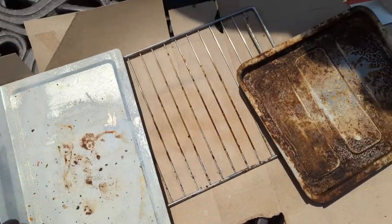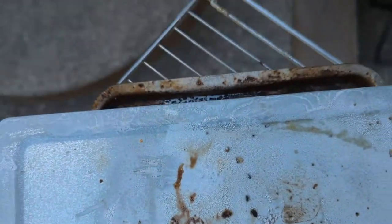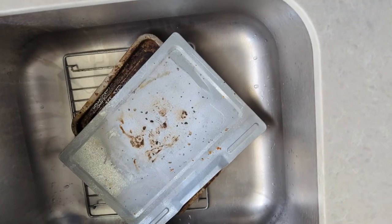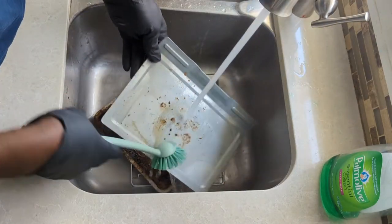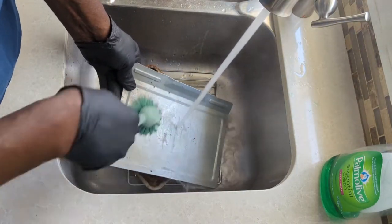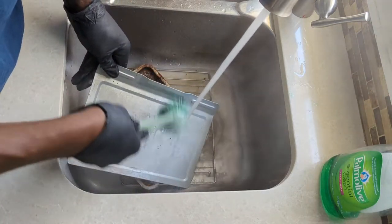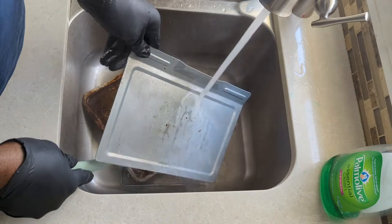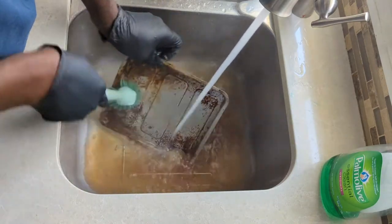I think we're at the point now where I can bring this inside and see what comes off. Wow, that came up like melted butter — first tray doing well so far. I'm using a brush, not a scouring pad, as I don't want to scratch the surface of the pan too much. Man, that water is hot.